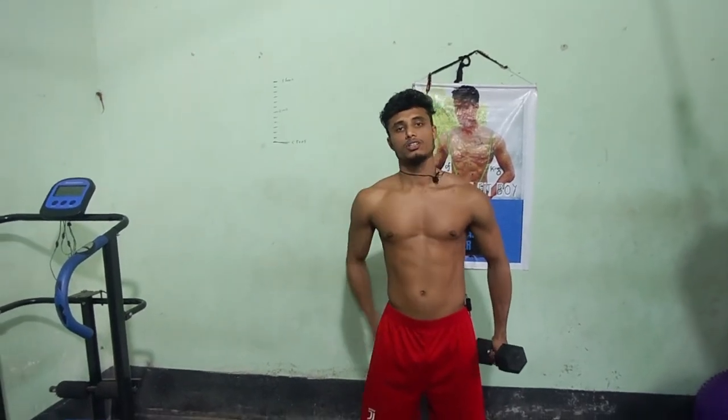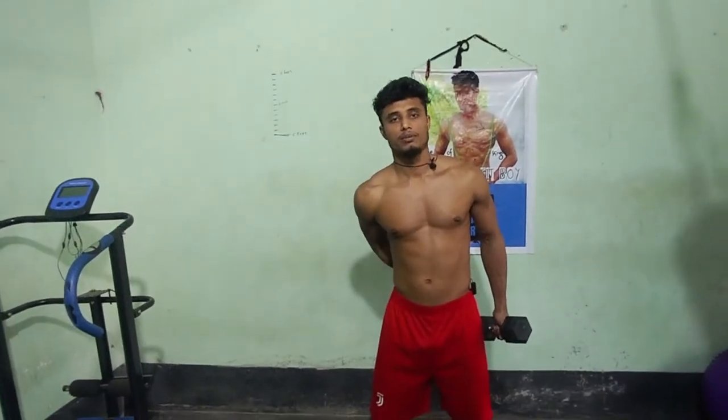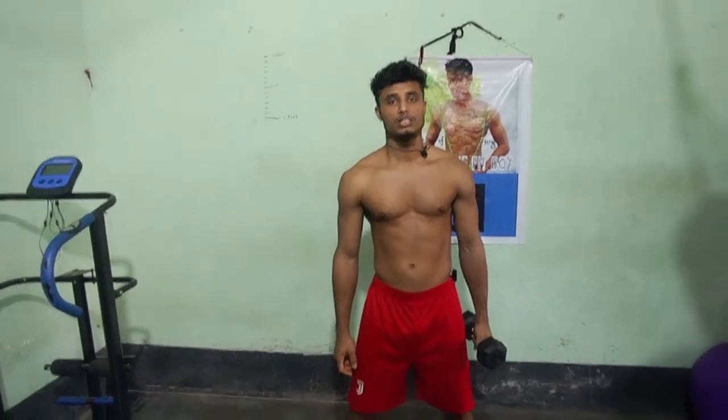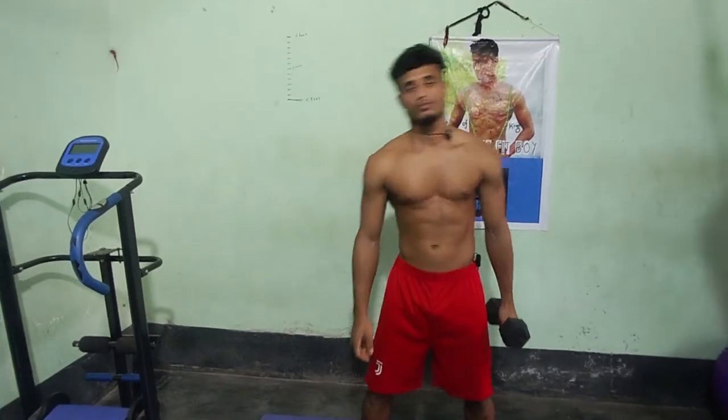For the advanced level and intermediate level, we have to increase the weight - 10 kg, then 15 kg.